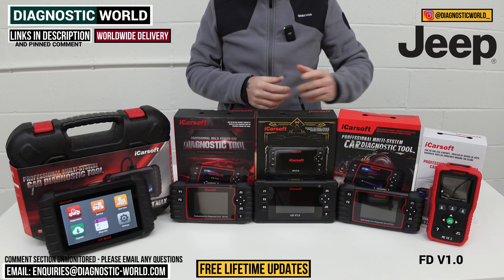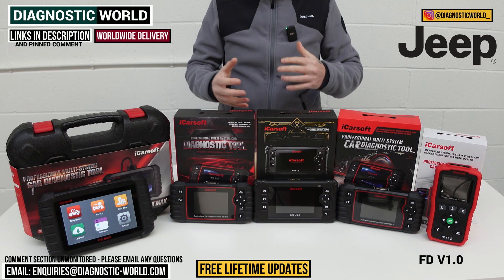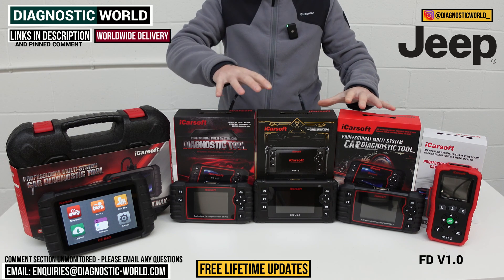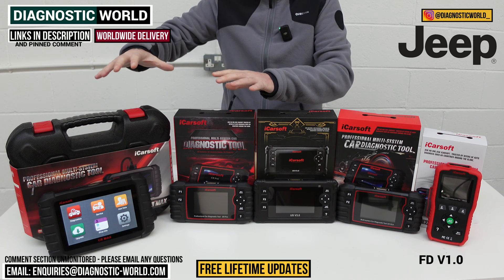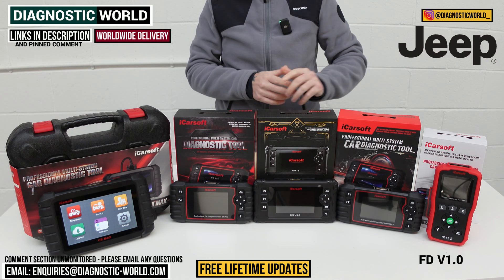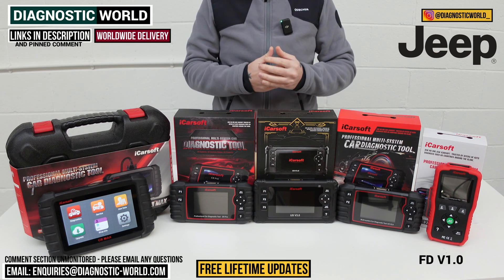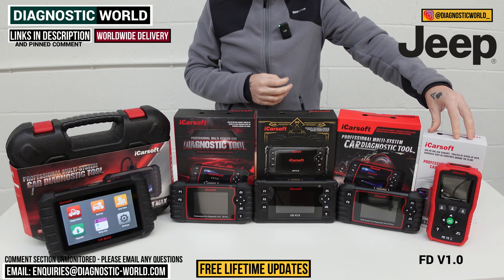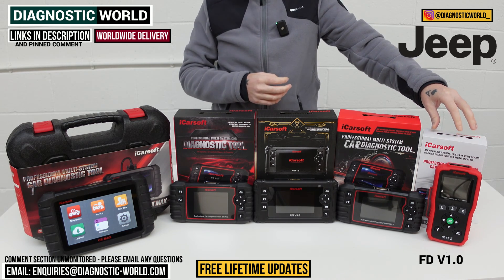This tool has one service function. As we go through the video, you'll hear me talking about service functions more and more, and as we go up the line the tools get more expensive and have more service functions. This tool's one service function is the oil service reset — the ability to clear the oil and maintenance reset message from the dashboard. That's the version 1.0 tool.